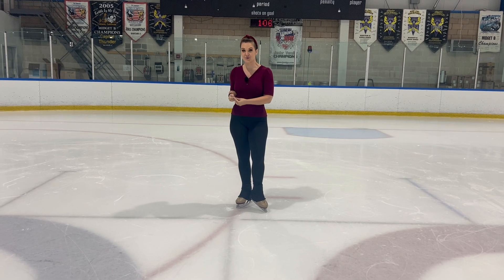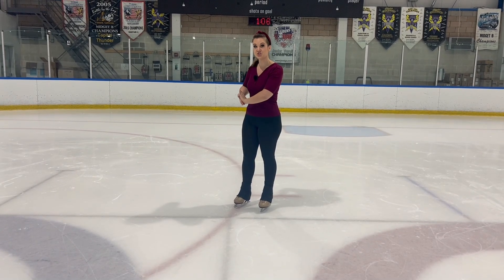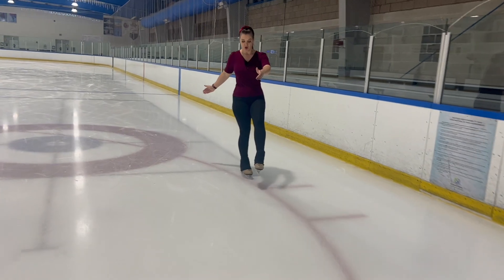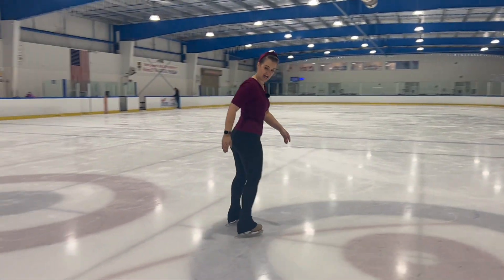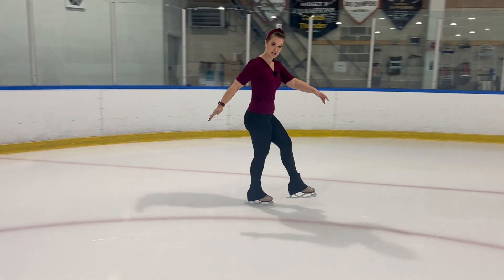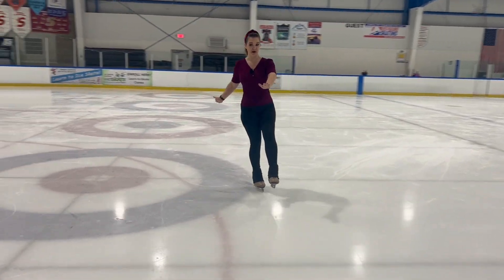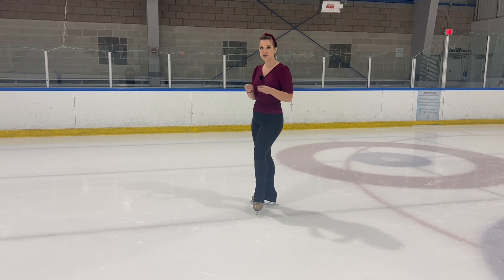Another way to get comfortable with that closed three turn position is to practice it on a circle. We're not going to do the three turn — we're just going to practice that closed position. I'm going to pump with my left foot, get onto my right back outside edge, have my hands facing the circle, and hug my left leg onto the circle in front of me. I don't want it hanging open. I want to keep both my right leg (skating leg) and my left leg (free leg) on the circle — like we're on a balance beam. When you close that three turn, that's the position you're trying to hit: this closed right back outside edge position with your whole body facing in towards that circle.